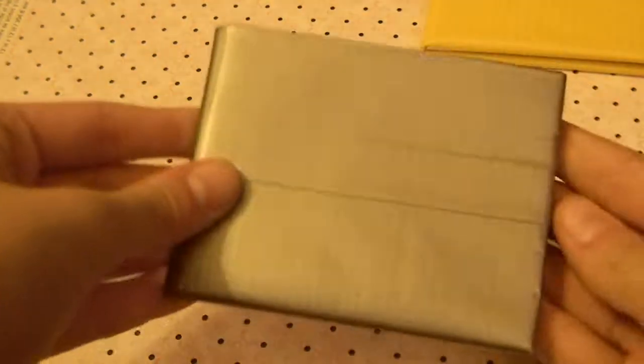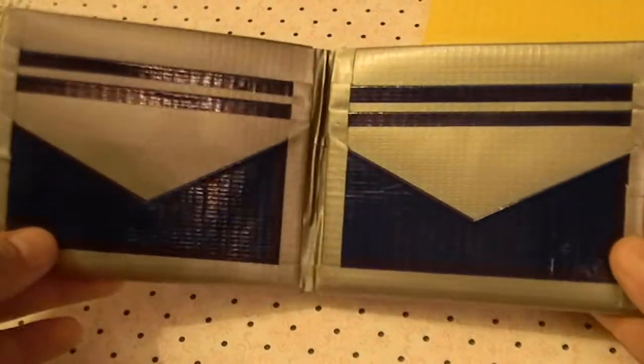The next wallet that I made is all grey with a dark blue bow fold on the inside. It has the same layout — 4 card pockets, 2 v-shape and 2 hiddens.